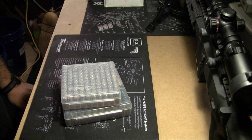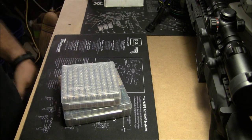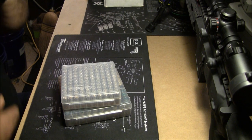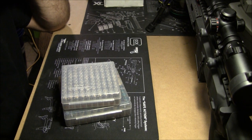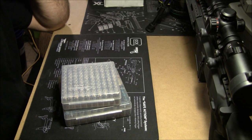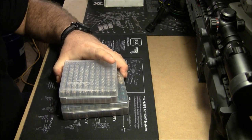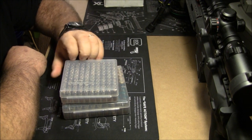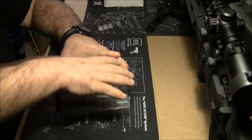Hey everybody, Ron Gunner here. I want to do a video response to a lot of questions I've been getting asked. People are seeing the accuracy that we are getting both at steel plate indoor range shoots, bullseye indoor range, and even some IDPA. After all these questions over and over, I thought I would show you what's been called our magic bullet.